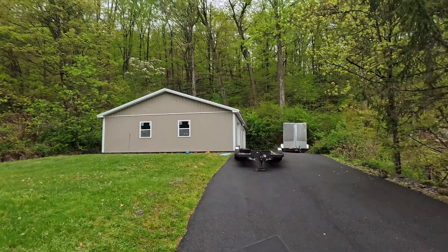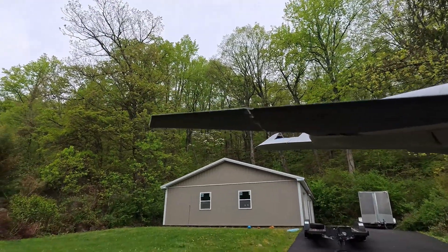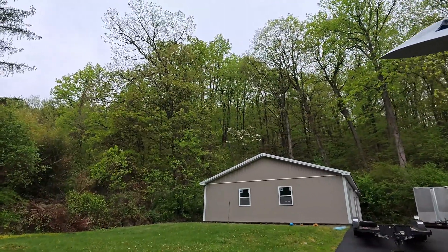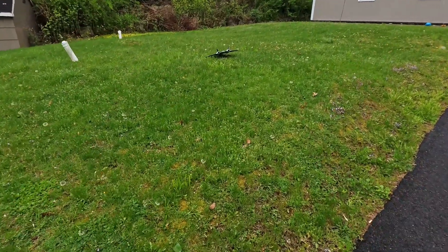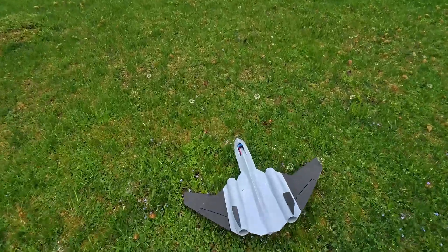I've learned you've got to do a pretty straight toss, so let's see what happens here. Oh my god, that was awesome — I nailed it! That looked pretty good.